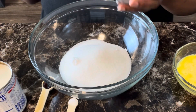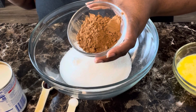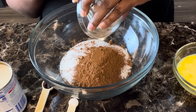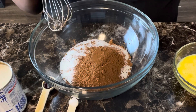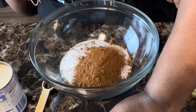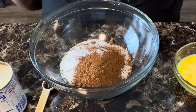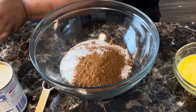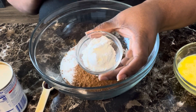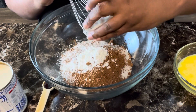Then we're going to add one-fourth cup of unsweetened cocoa powder — make sure you get all of it out because sometimes it'll stick. Then we're going to add one-fourth teaspoon of salt. Our last dry ingredient is two tablespoons of cornstarch. You can also use flour, but I like the consistency of cornstarch — it's just going to help it thicken up.